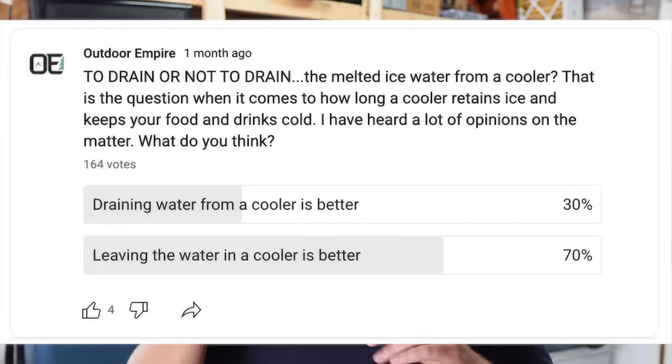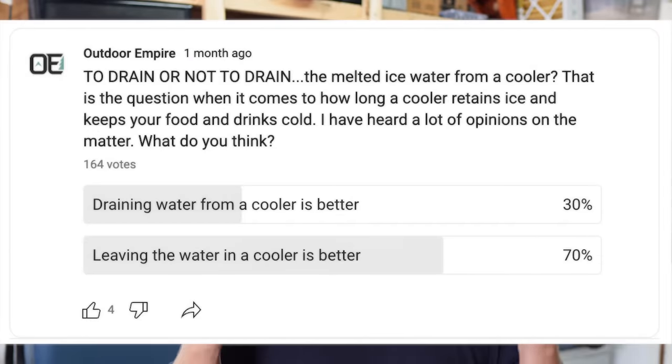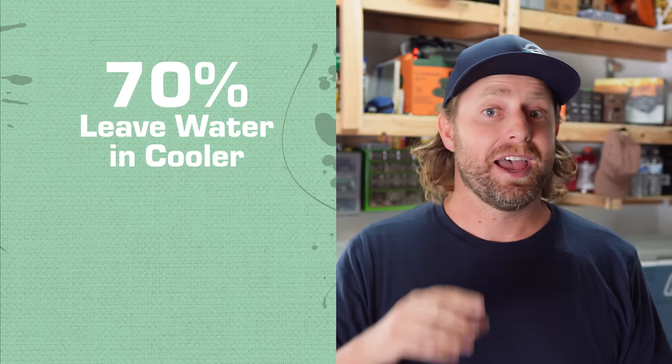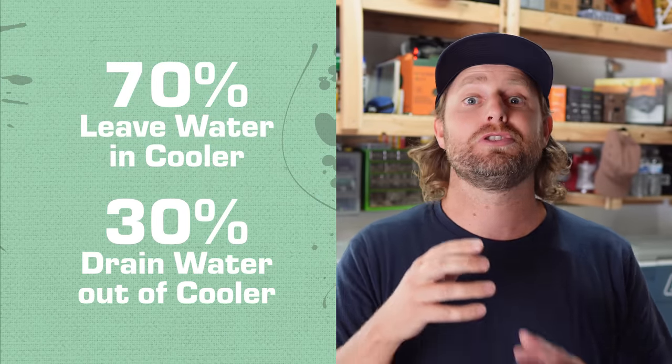So I took a poll on YouTube to ask what you thought. The question was: should you leave your melted ice water in your cooler in order for ice to last longer and your cooler to stay colder? 70% of people think you should leave the melted ice water in the cooler, and 30% think you should drain it.